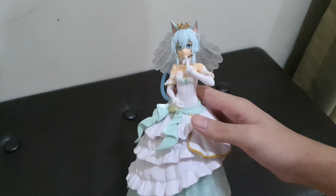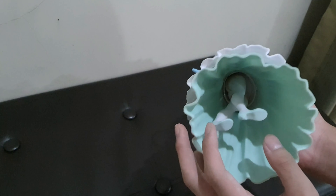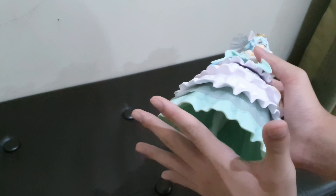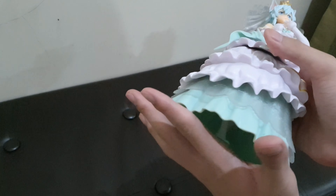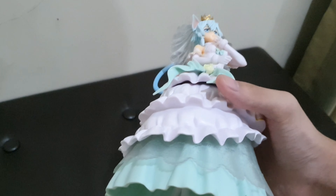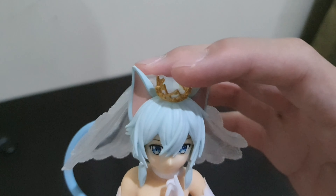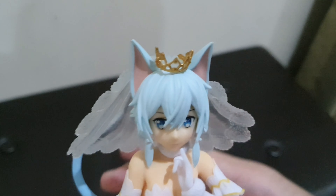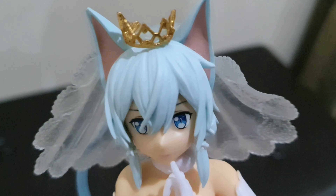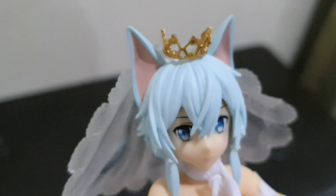This is the figure itself — it's not that big but the dress really stands out and it's quite big, almost the size of my hand. Let's review it from the top. On the top she is wearing a crown that is gold colored.